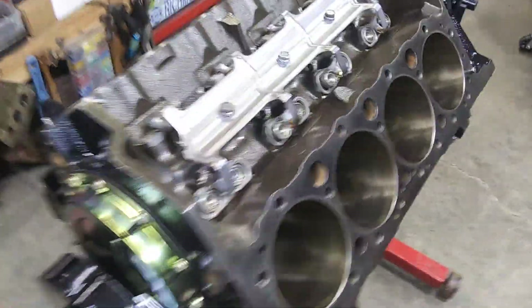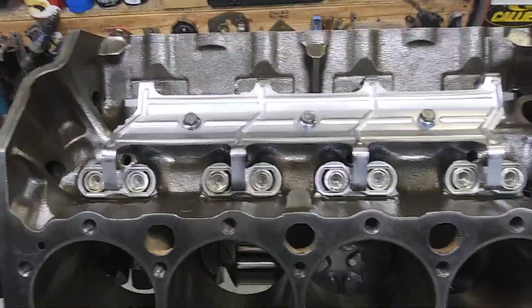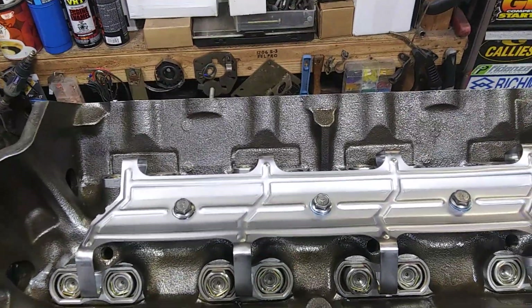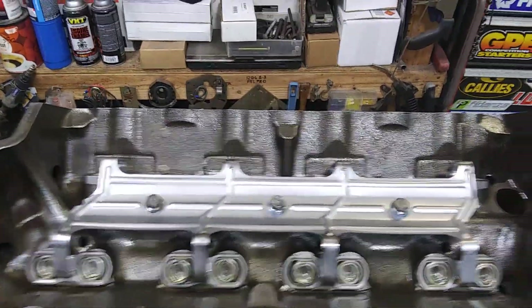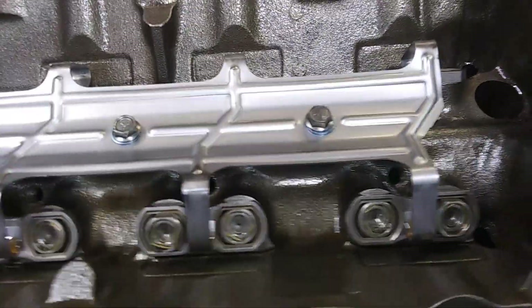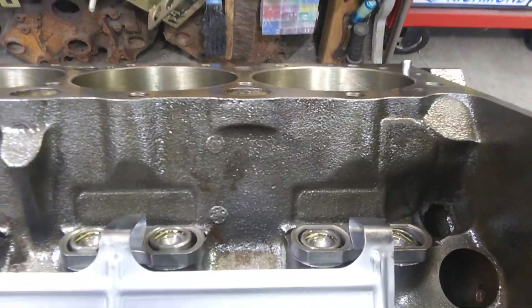To go much over say 600 lift in one of these blocks, it's best to use the retrofit link bar lifters and just do away with all this spider setup. That's the visual reason right there - them lifters will drop down too far. It could get catastrophic.